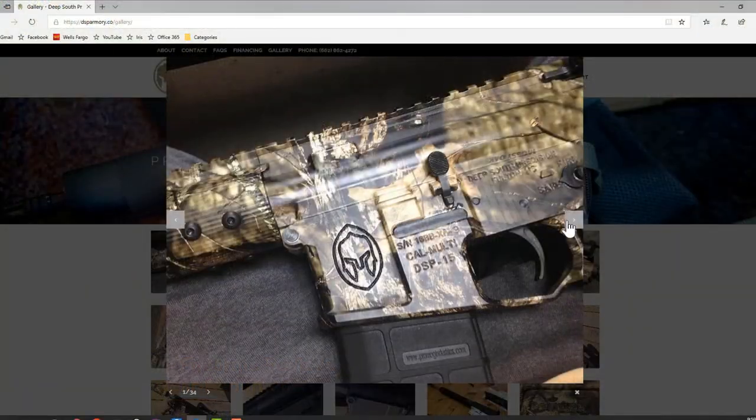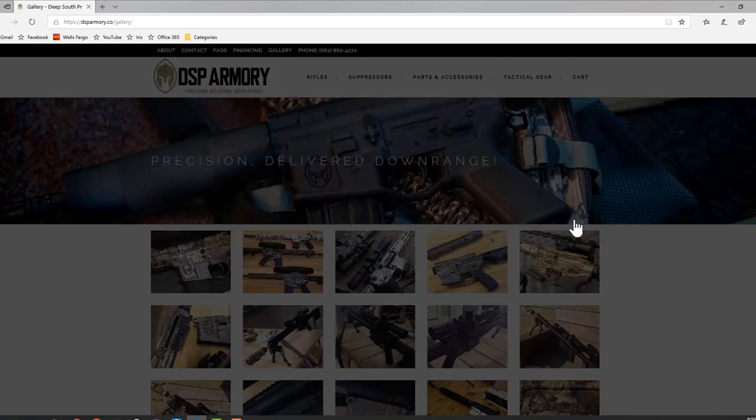The trigger is an ALG Advanced Combat Trigger — not just a plain mil-spec. The handguard is a 15-inch CNC-machined 6061 T6 aluminum with KeyMod attachments already. The receiver extension is a six-position mil-spec 7075 T6 aluminum. There are custom coatings available, and if you go on their website you'll see all the different coatings as well as a ton of custom work these guys do.